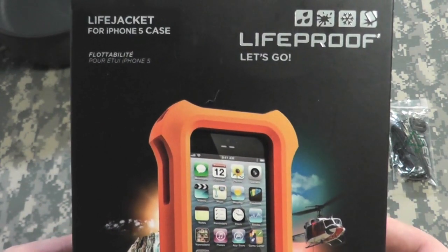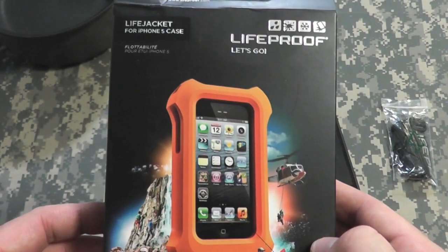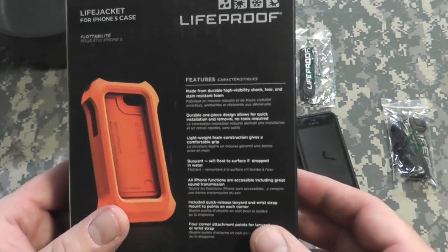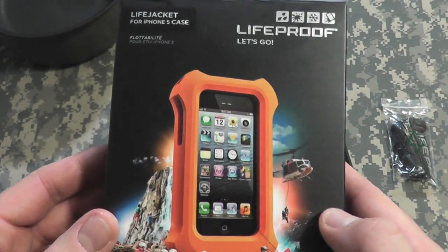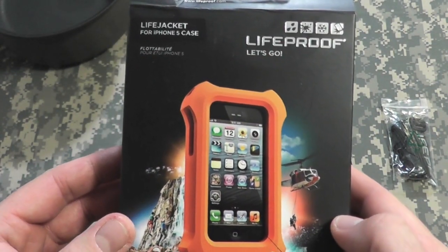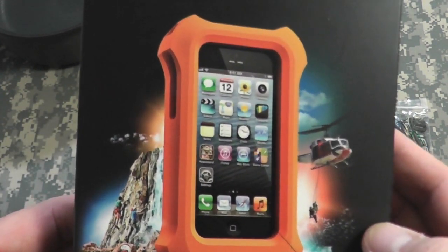So I went on Amazon, of course, and I found it for much cheaper. It said it was used, but it came brand spanking new. I think I found it for like $23 or something — I think they are a little bit more money than that. I'll look it up and put it down below, but it came in this nice box.